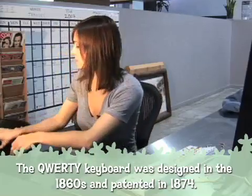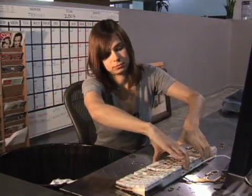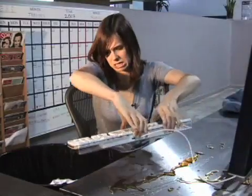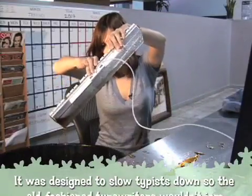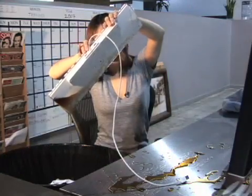We obviously have a lot of fluid in here, so let's take care of that first by pouring it out. Oh yeah, that's some really nice — that's good stuff right there.